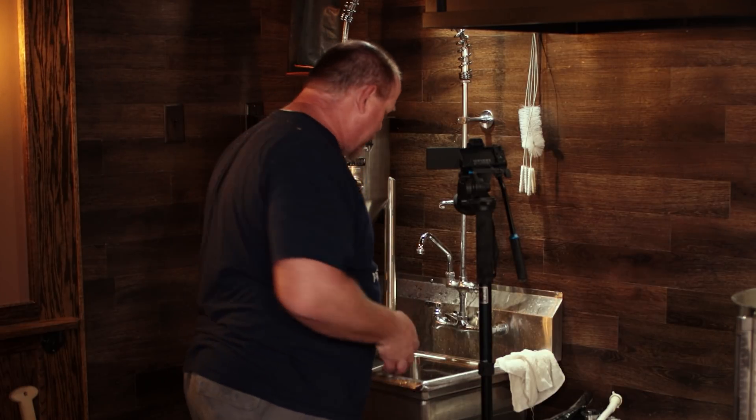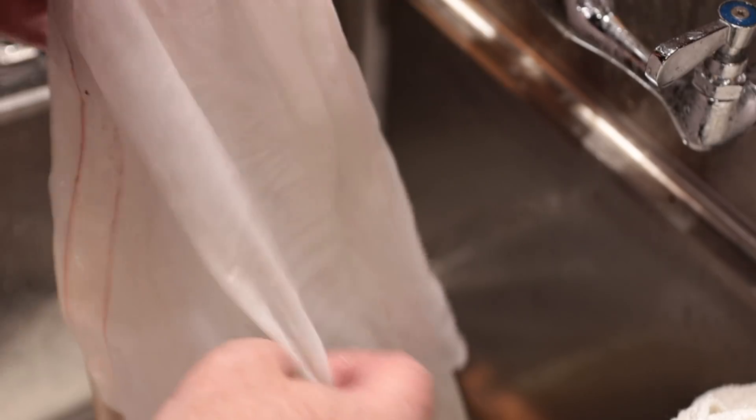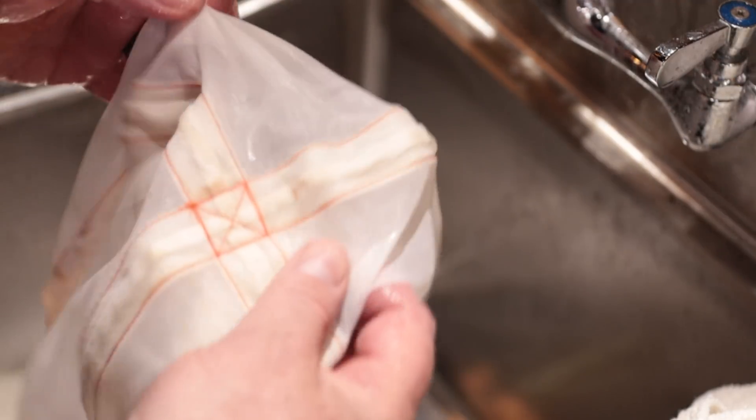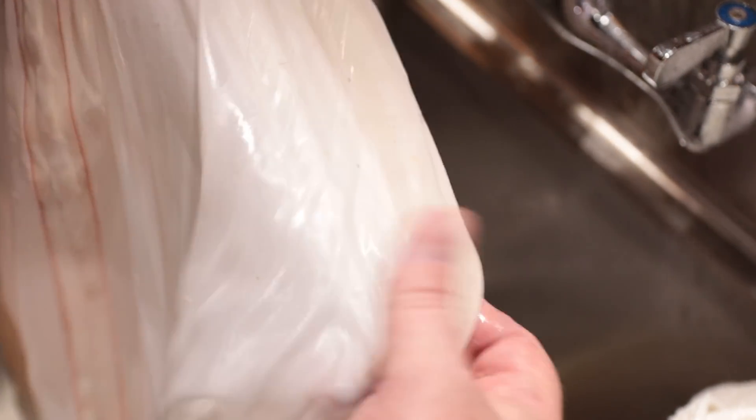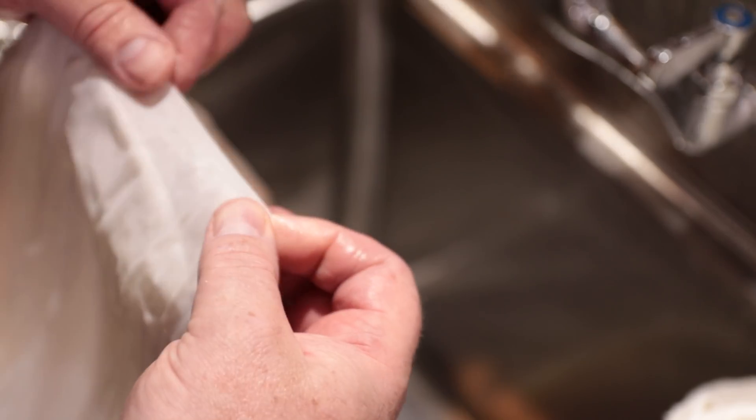I got the bag rinsed off and I want to take a look at it with you to see what we see. I got it emptied out and rinsed off. Let me flip it up so we can see — there's the bottom of the bag. Anything that would have been resting against the boil coil would be somewhere in this neighborhood right here. There's like a little bit of a wrinkle right there, but that could just be the way the bag is made. I don't see any other ones. I'm stoked so far.